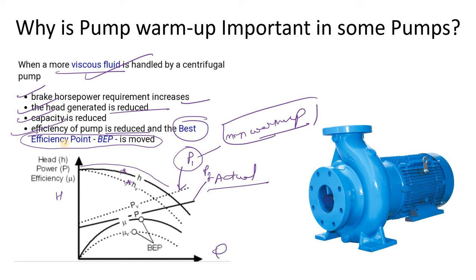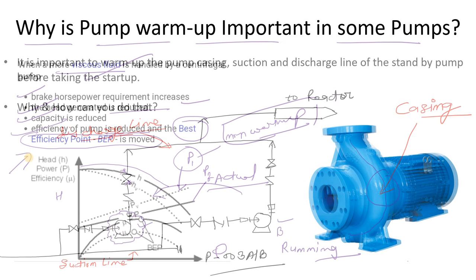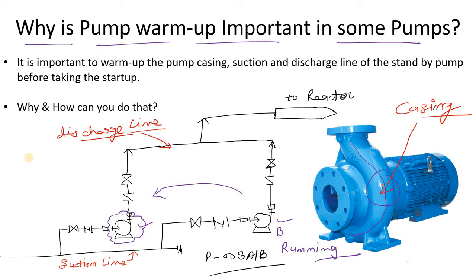These are some of the issues that can occur with inadequate warm-up or not doing warm-up before starting the pump. Simply put, if you are handling cold fluid it will have high viscosity, and with high viscosity it will be harder for the pump to operate efficiently — reducing pump efficiency, head, and flow.